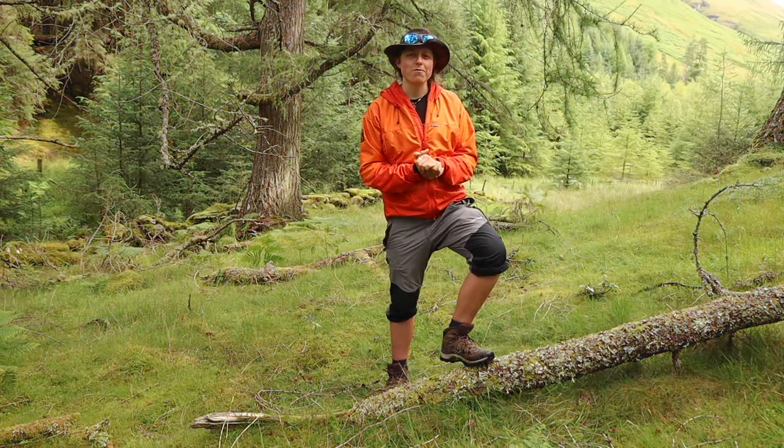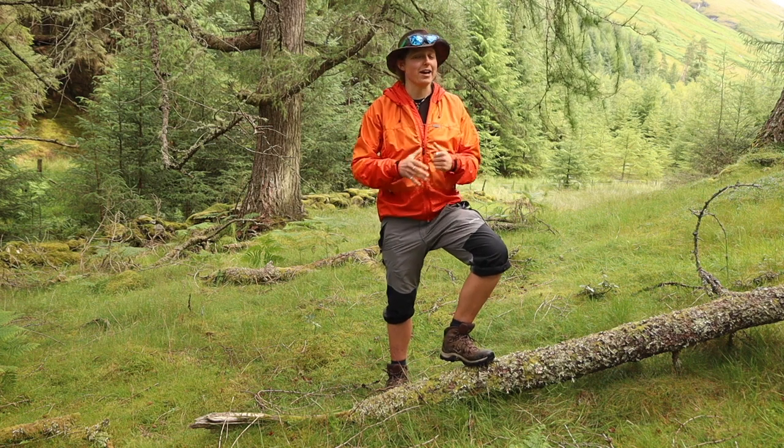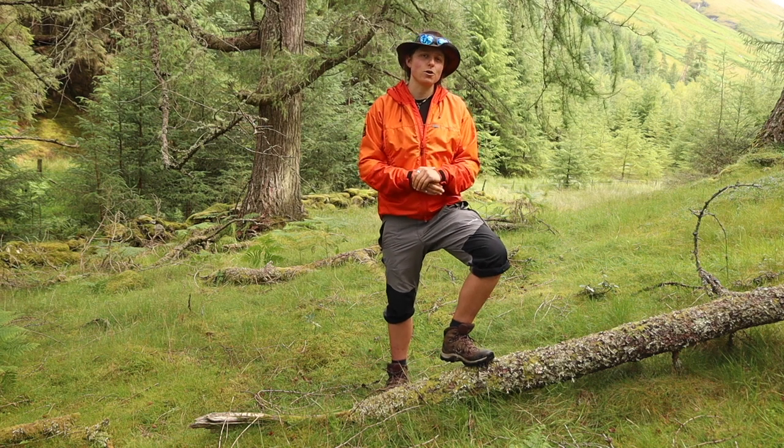Hey guys, how's it going? Welcome to another video. We are here in Scotland in the woods — it is beautiful. I'm on the trail and I have to say I'm absolutely loving it. Now, when you're out and about on the trail, it's super important to look after your feet.